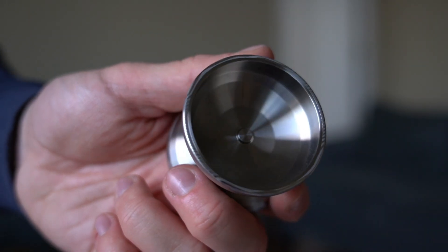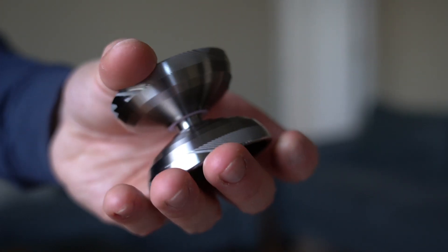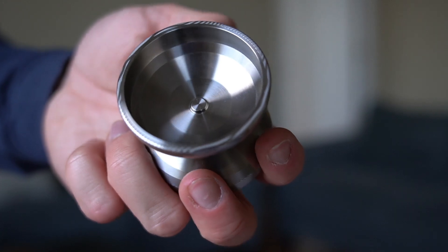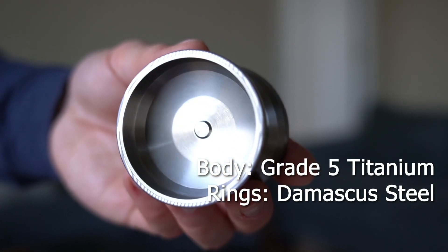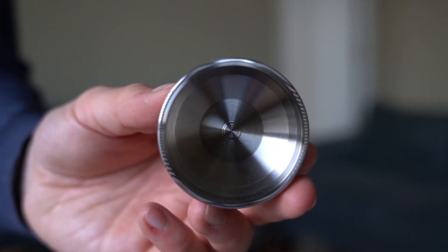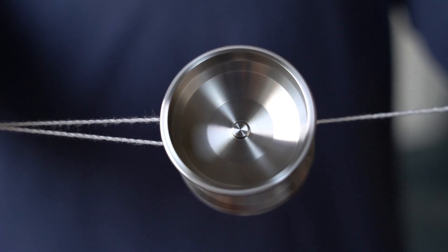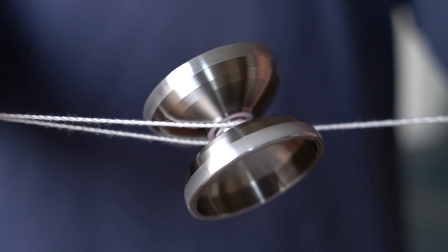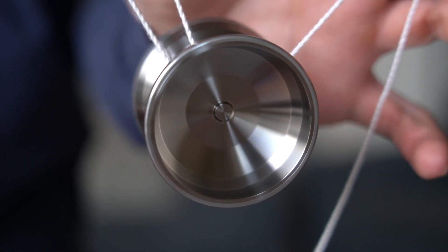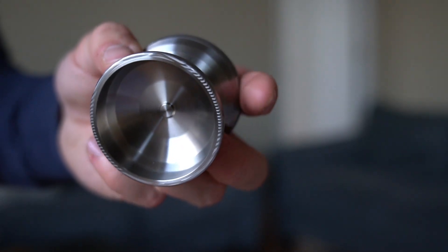You guys may be asking yourself, why in the world is this yo-yo $625? In the specs, there's a little bit of a rationale for that. You'll notice that the body is grade 5 titanium — so this is a real deal titanium yo-yo, which is so expensive to make. But then the rings themselves are what's called Damascus steel. This is just the sheer combination of two extremely expensive things. Not only is this a titanium yo-yo, but it also has those special steel rings. It's not like the company is getting an insane profit margin — it's just that the sheer raw materials cost so much.